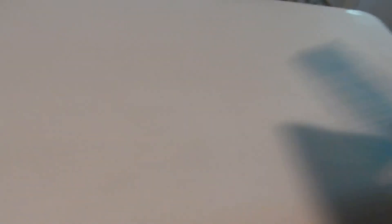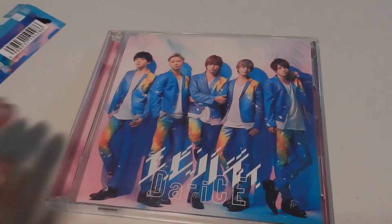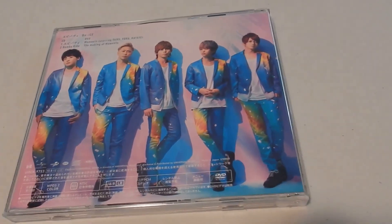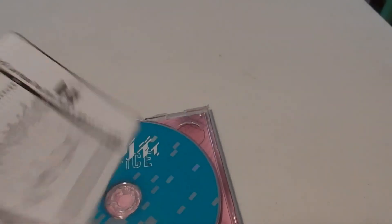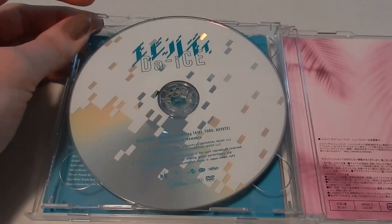Next is the Limited B version of Everybody. This is pretty much the same except you have Sota on the cover. The back pose is slightly different but has the same message. Here's the Limited B cover and the back. Since this is a second DVD, it has different content — it has a special dance routine called Moments by Teki, Toru, and Hayate, and then there's a making of that dance routine. Later we would find out that it pairs with the Toki acoustic version. Here we go — we have a blue CD. The DVD is the special dance routine with the dance line as well as the making of that routine. Here's some palm bronze and the exact same lyric book except it's blue this time. Everybody, Baby Right.